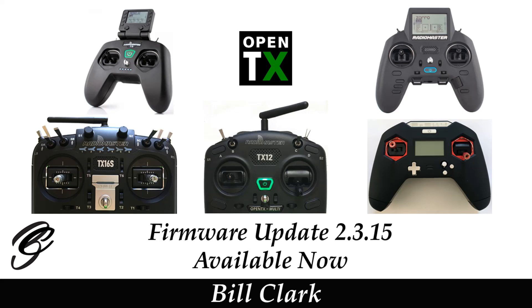Hi everyone and welcome to the channel. Before we get started, please consider subscribing to my channel and possibly becoming a Patreon. There is a new version of OpenTX now.